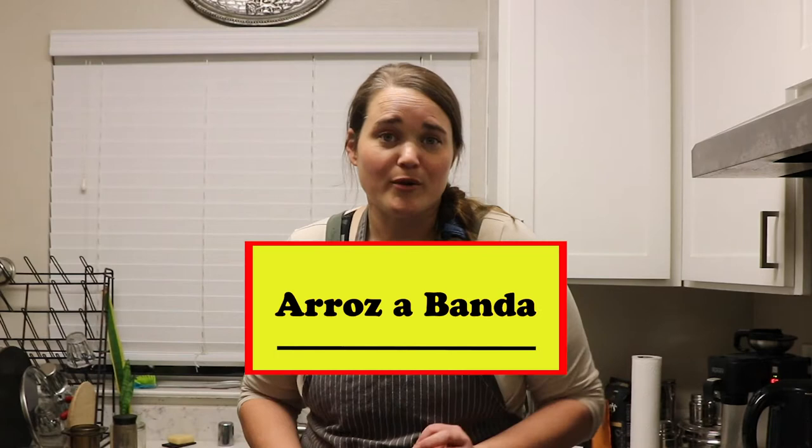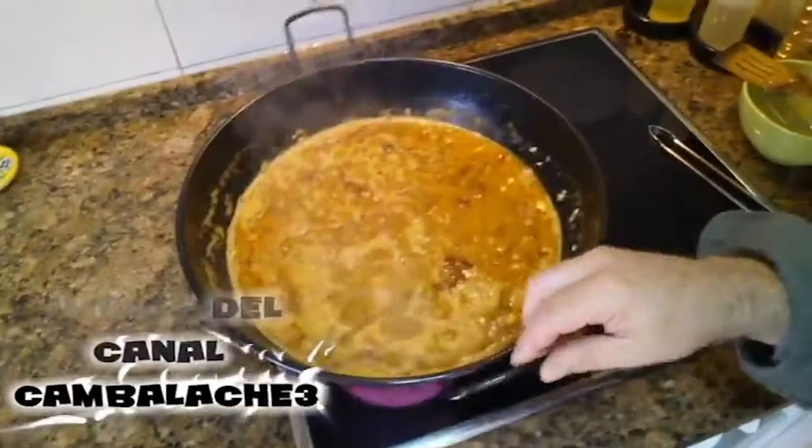Because it's a seafood town, today we are making arroz a banda. Arroz a banda is kind of like paella, but you can't call it specifically paella if you're not making the specific paella recipe. So this is arroz a banda, which means 'rice on the side' — it's seafood, saffron, and rice, similar themes to paella.